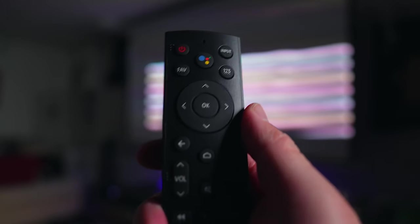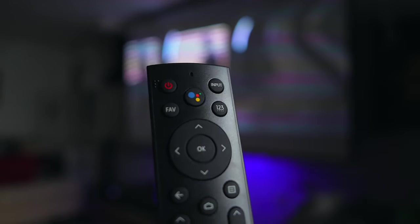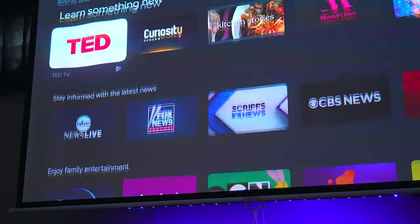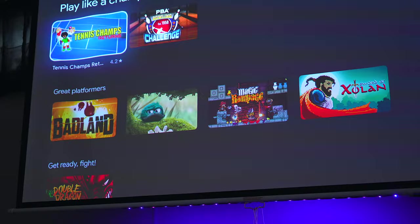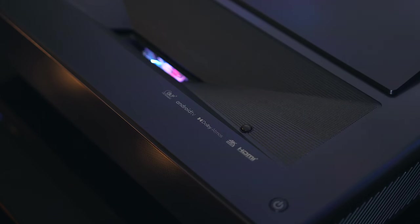Another thing that I really like is the included remote. It feels nice in your hand and it sports dedicated buttons for Google Assistant and various streaming services. It's easy to use and it works really well. The projector pairs with it over Bluetooth so you don't have to have it within line of sight for it to work.